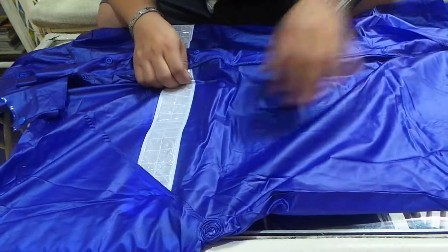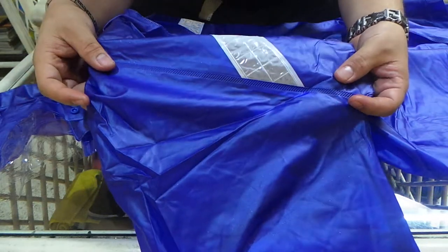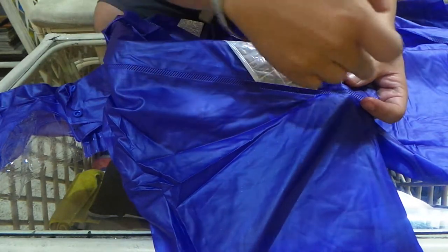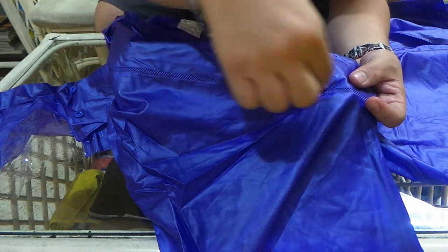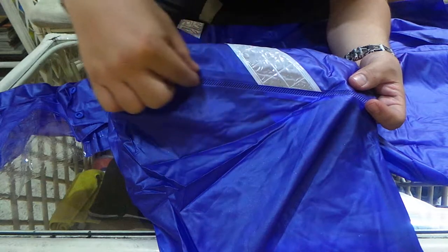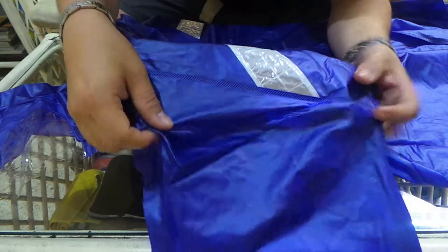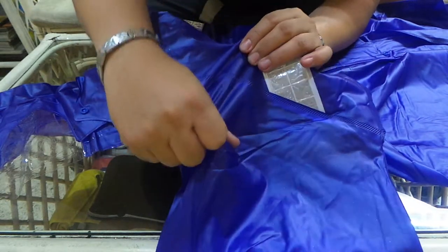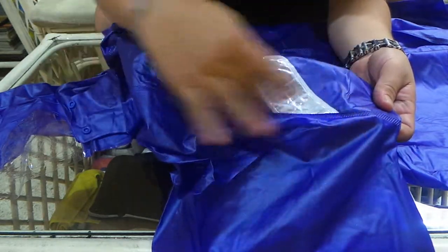If you notice the detail nung pagka-vulcanize, it's slanted. Hindi lang sya straight line na ganon — slanted sya. So dahil slanted sya, parang makapal-dulo yung vulcanizing surface area nya, and then mas stronger yung bond. Mas hindi mo yan basta-basta mapag-ihiwalay, dahil mas malapad ang daan nung dikit.